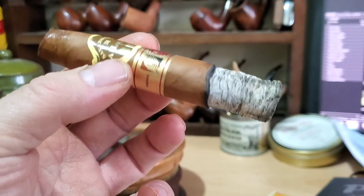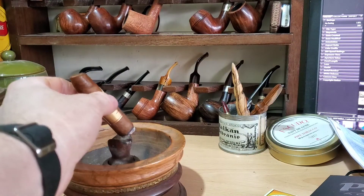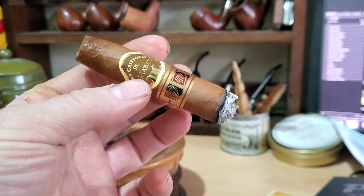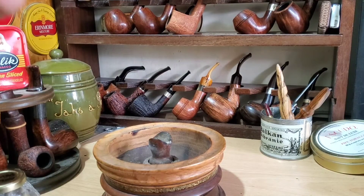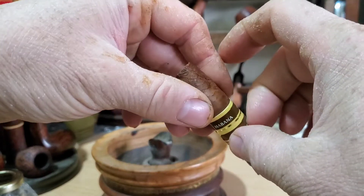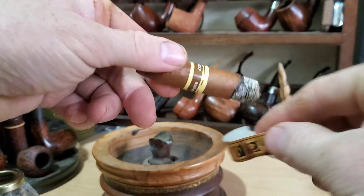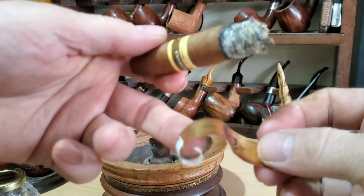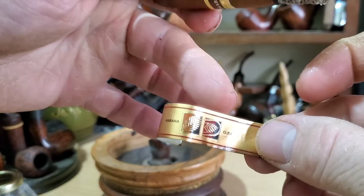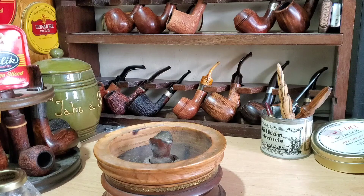Progressing well through the second third — not much change, but I'm going to ash it because otherwise it's going to drop all over me. Once you ash it, it really makes the cigar look a lot smaller. Well, we're just over halfway through — flavours pretty much stay the same. That's the LCDH band, La Casa del Habano — these are the extra icons that you get for the La Casa cigars.